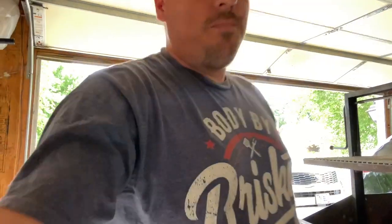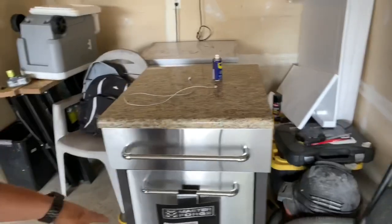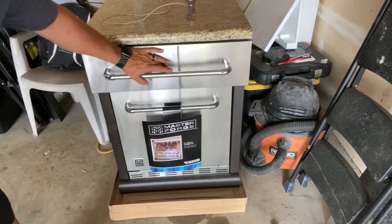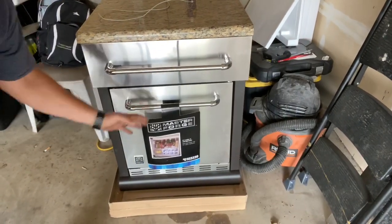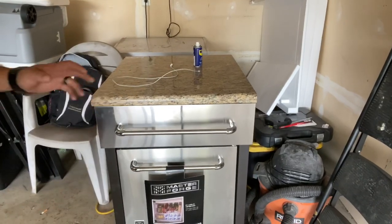Look what else I picked up — check this out. This thing was still in the box. I cut the banding straps off it yesterday. It's got an accessory drawer and a full pull-out fridge. I got it for a hundred bucks, still in the box.